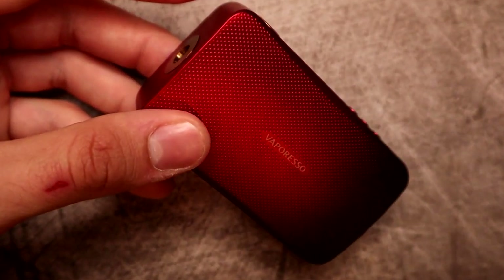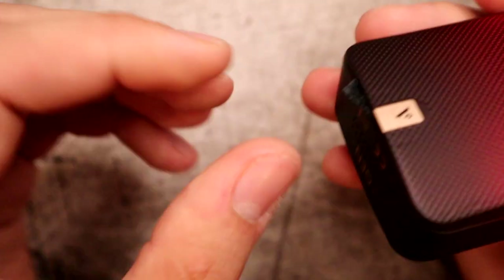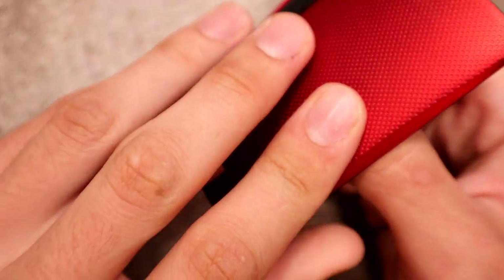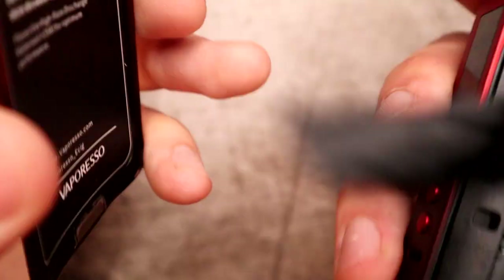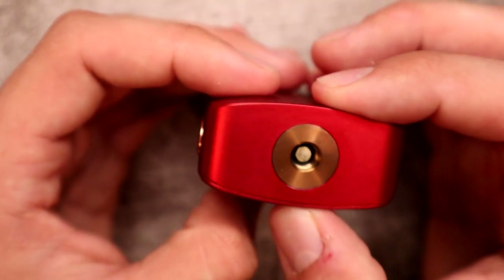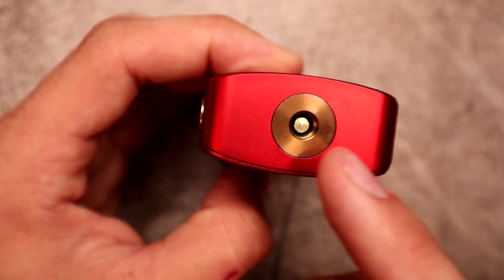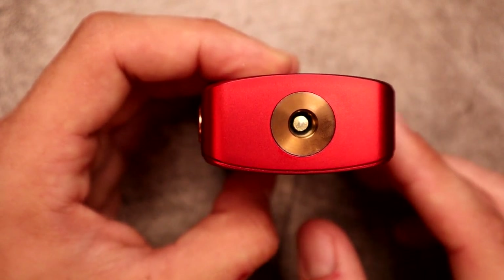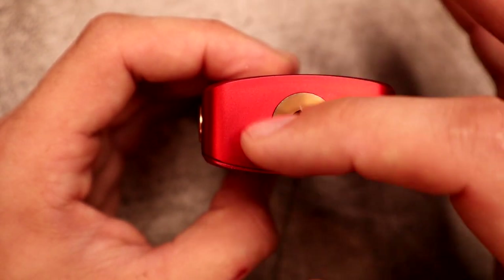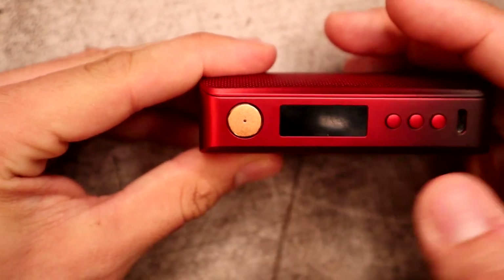Here's the Vaporesso Gen mod. It's a dual 18650 — there's a little fabric pull tab to get your batteries out. The mod is about 93 millimeters in length, 53 millimeters across the middle section, and about 26 millimeters on top. That is a spring-loaded 510 connection, and what I like is that it's perfectly centered. Other dual battery mods I've reviewed have the connection off to the side, but here the widest point and the connection are right in the center.